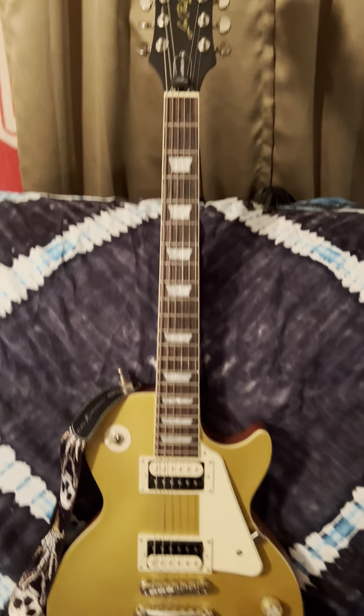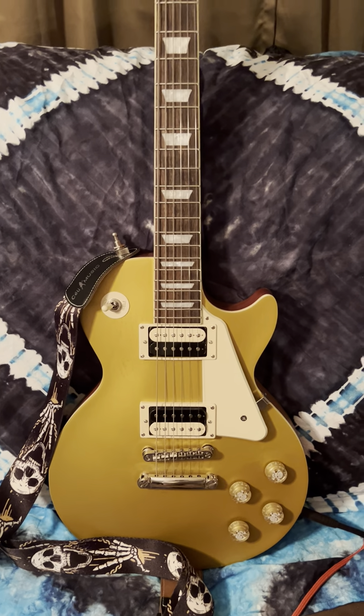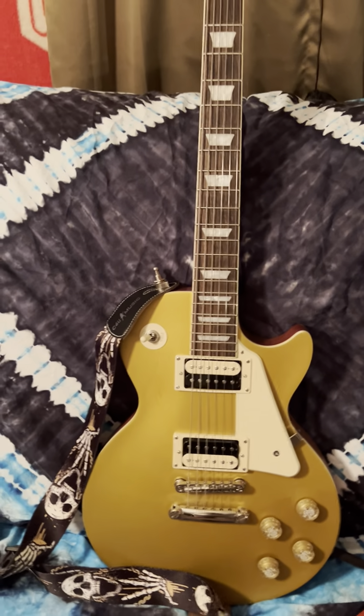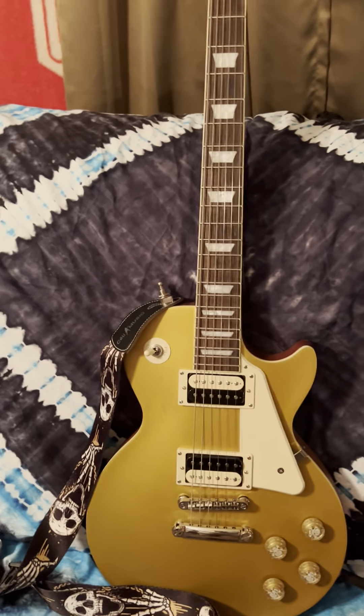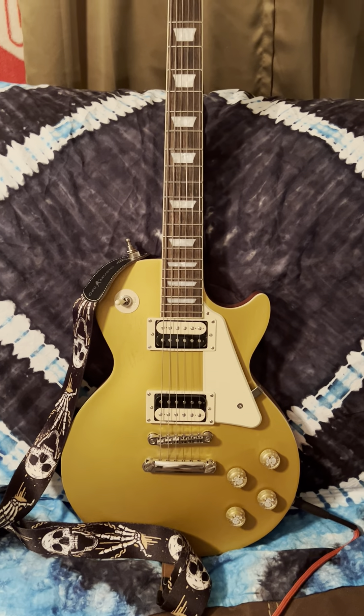I don't know if it's because it's the gold top. I've heard lots of people say that, but I mean, I don't know. But I'm going to do some videos, play some songs that I didn't write with this, just to give you some different tones.